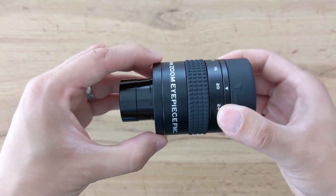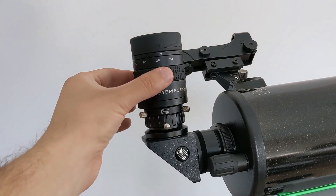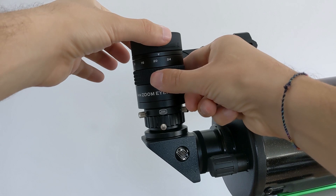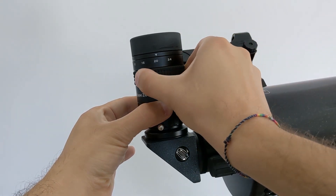Since the eye guard also moves, it isn't a valid grip option either, so I end up holding the eyepiece at the bottom. But once inserted into the focuser or diagonal, that part is no longer accessible. The only solution is to tighten the locking screws of the focuser or diagonal as hard as possible before changing the focal length. This gets especially annoying when using a diagonal with a twisting eyepiece lock, like the Prism Diagonal from Baader Planetarium, where twisting only unlocks the diagonal rather than adjusting the focal length. If Svbony could make the moving part a bit smaller, all these problems would go away.